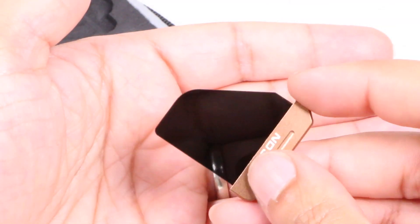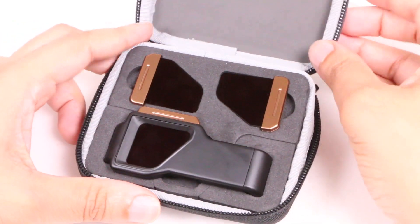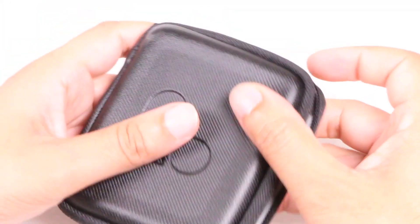High quality optics, an easy to use mounting system, all wrapped up in a handy carry case — producing a perfect complement to your smartphone.